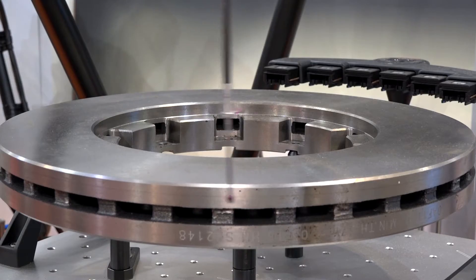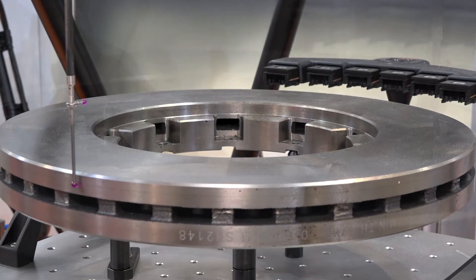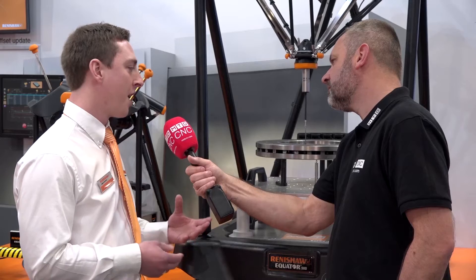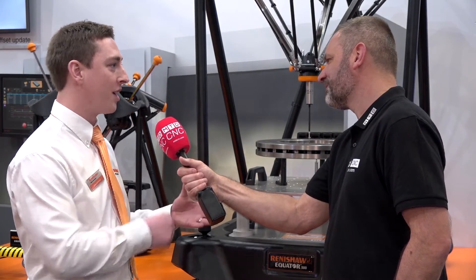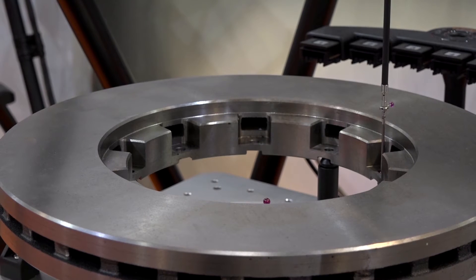What we're trying to make customers realise is that it is a gauge — used as a replacement for vernier calipers, micrometers, and go-no-go gauges. But it takes the guesswork out. Because it's an automated system, you're not having operators measuring a part where one person says it's good and another says it's bad. The Equator delivers the same repeatable results day in, day out, and that's what our customers are really benefiting from.